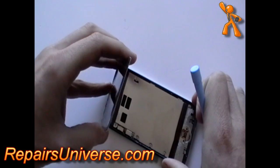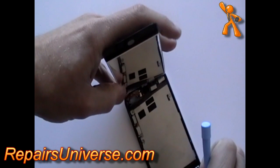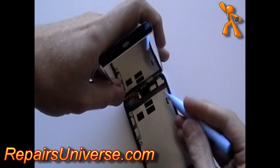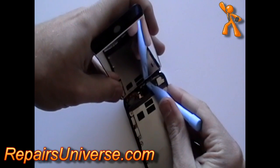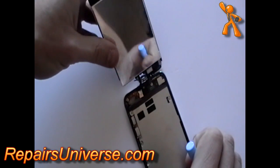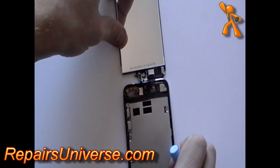Once you have unstuck the glass, lift from the bottom as it is still connected with ribbon cables at the top. If it is not already disconnected, disconnect the first ribbon cable using the pry tool. It is still connected in one other place and we will be able to disconnect that later.